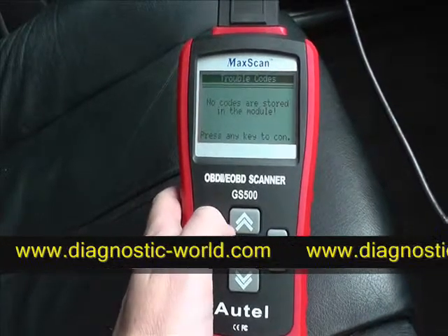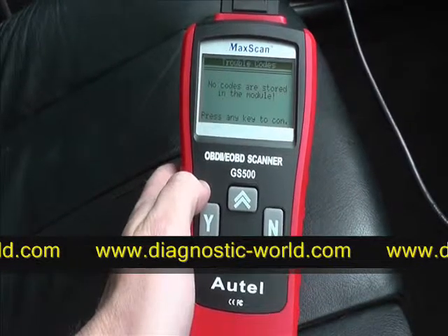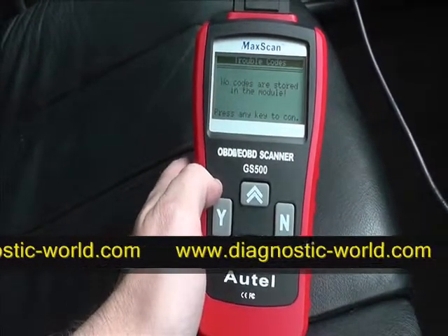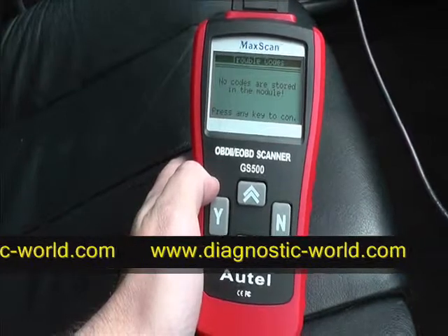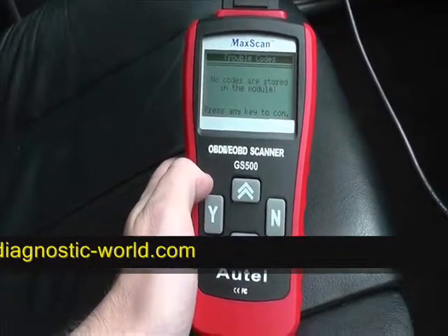The max scan has successfully read and cleared fault codes for this particular vehicle. It's a very handy tool to have — sometimes garages can charge between 30 and 70 pounds just to hook the vehicle up to a diagnostic tool, and then they charge more for labor and actually fixing the problem. So it's very worthwhile having this tool for your particular vehicle.